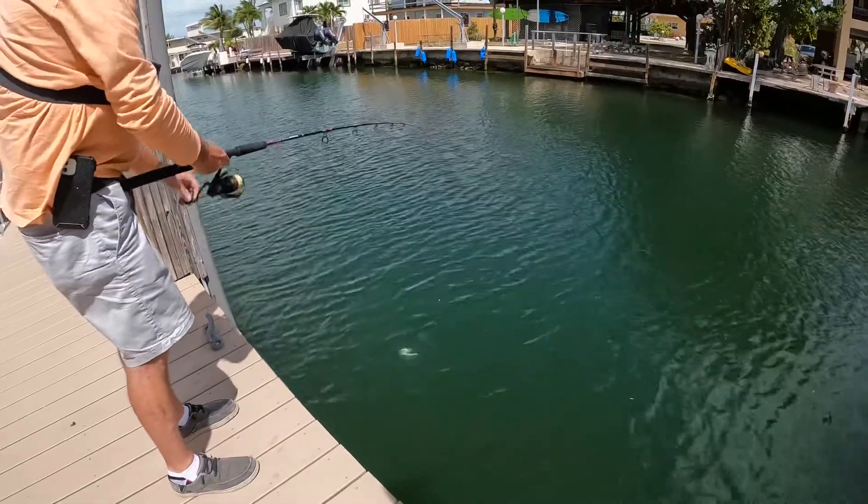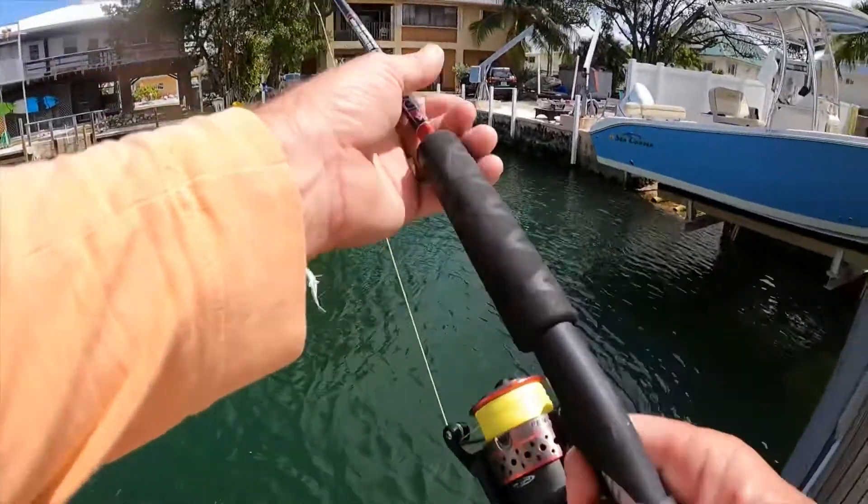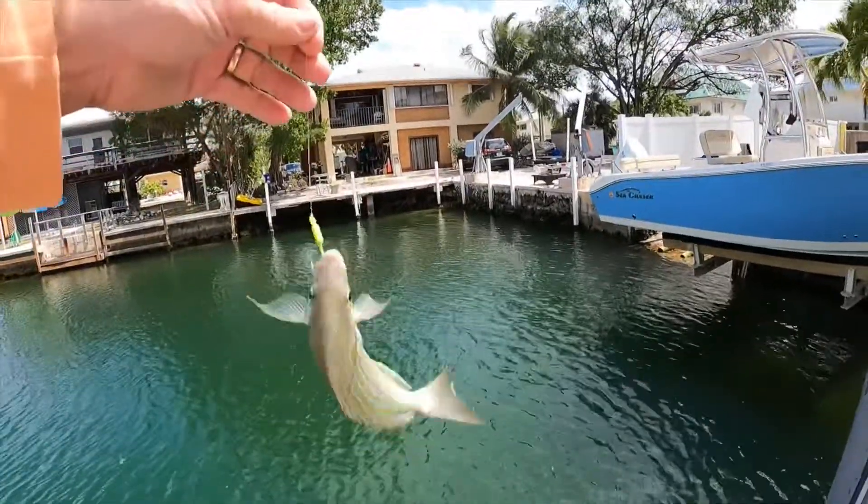Fish on! Look at that! Look at that pretty little darling.